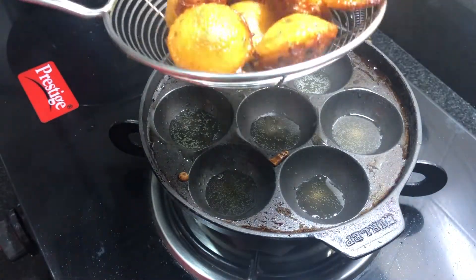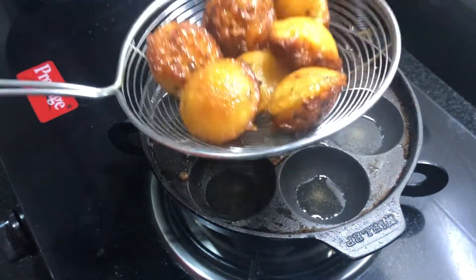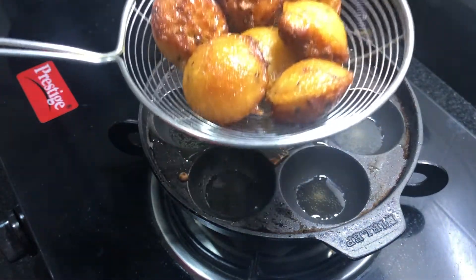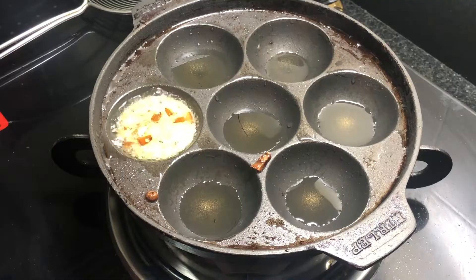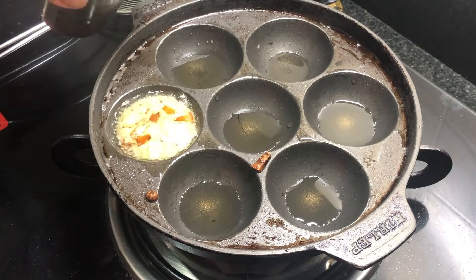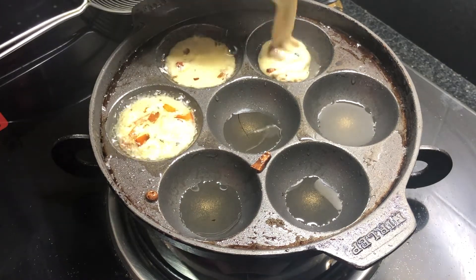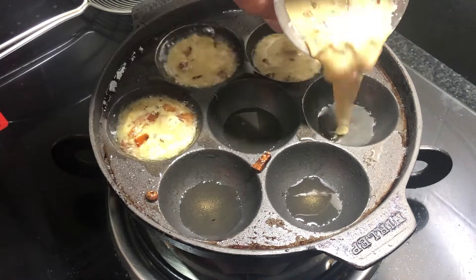Make a piece of paper in the pot. Put the tissue paper on it. Add a little bit of a spoon.